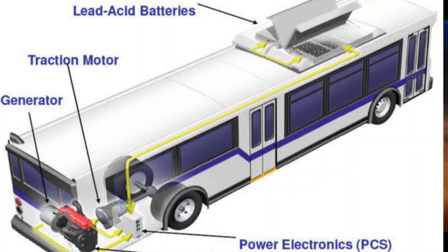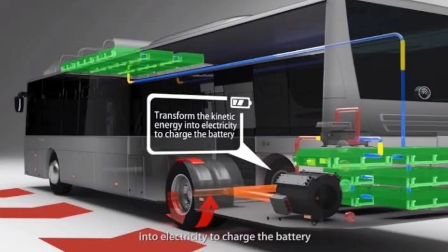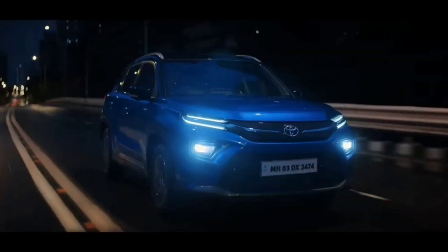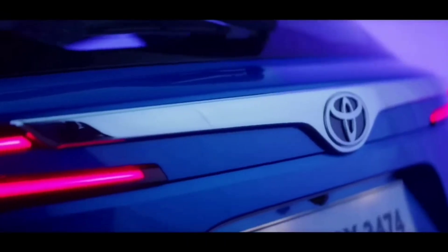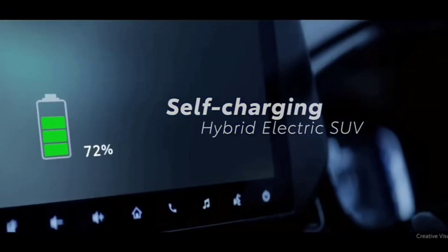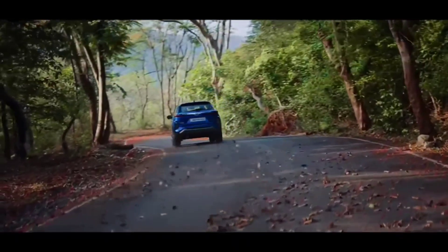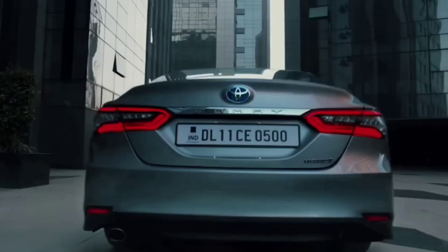Even public transportation systems, like buses and trains, utilize regenerative braking to recover energy, making the system more sustainable. In conclusion, regenerative braking is a vital technology that not only enhances the efficiency of electric and hybrid vehicles but also contributes to a greener future. If you enjoyed this video, please like, subscribe, and let us know your thoughts in the comments. Thanks for watching and drive sustainably.